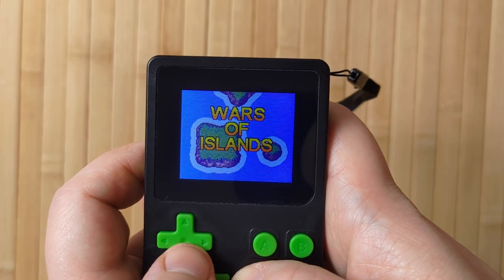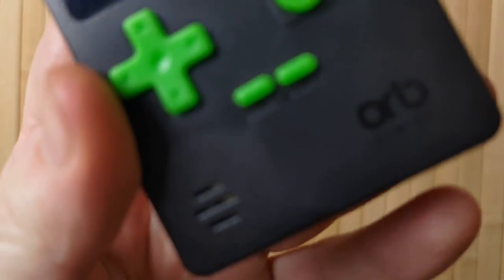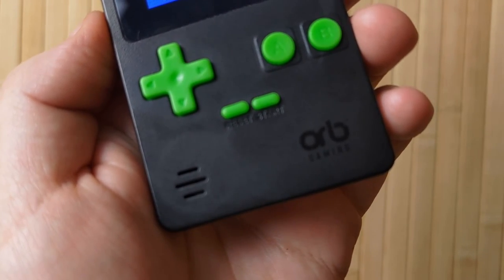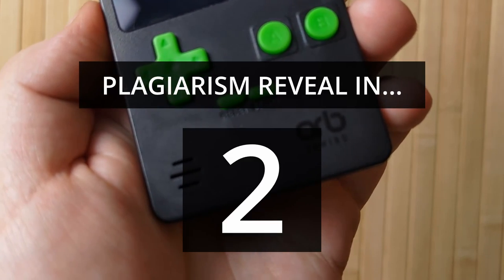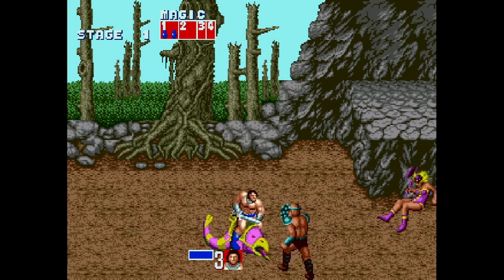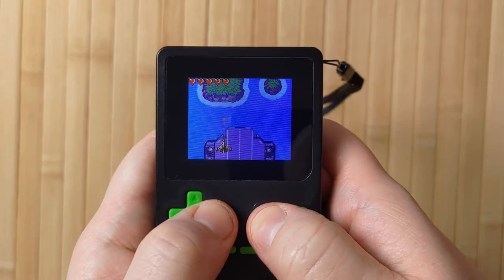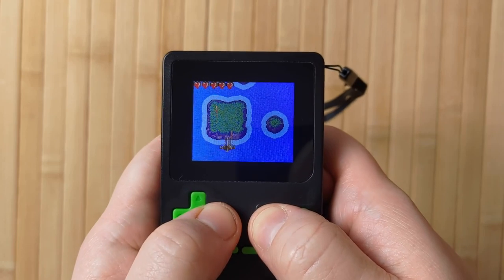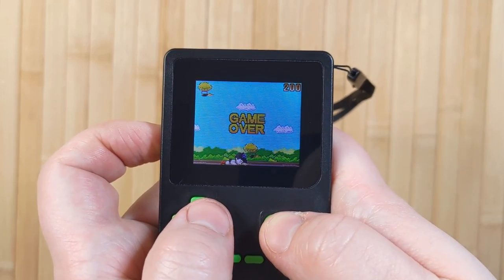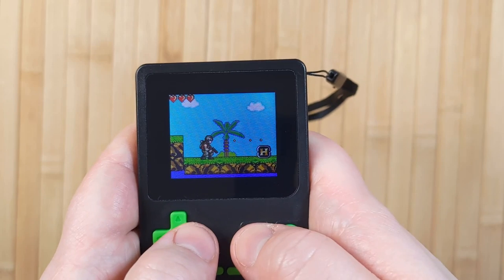Here's a 1942 clone called War of Islands — this music is somehow igniting a manly fire of nostalgia in my heart. This one is a little bit clunky too, it's not great. Moving on, there's even an Astro Boy clone — of all things to have on this device, an Astro Boy clone is just super weird. And then there's also a Contra-like game with, hey, wait a minute, I know that guy, and I don't think he's supposed to be here.